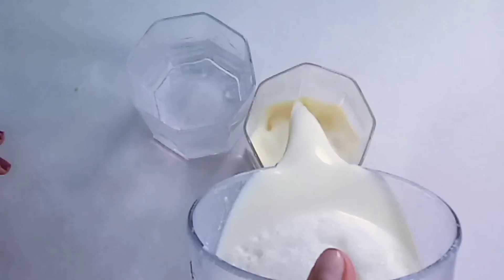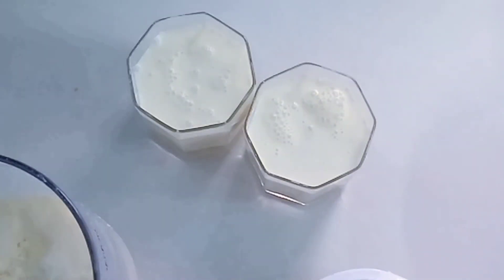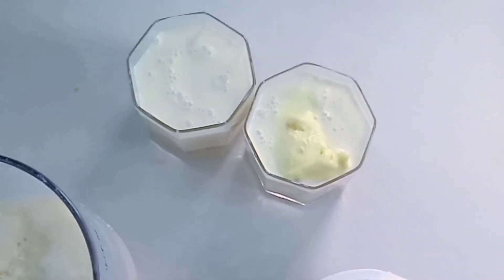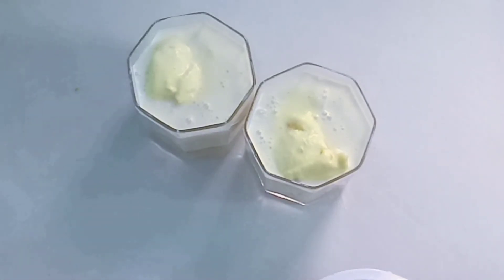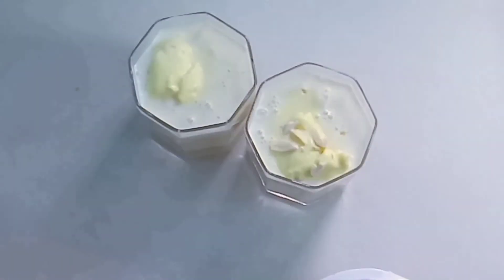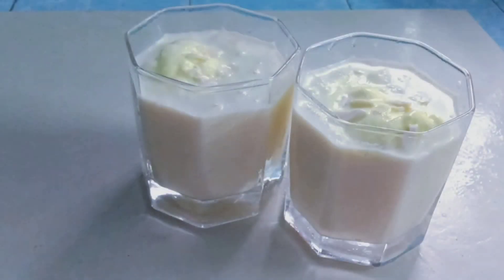Put a glass of ice cream in the glass and decorate the ice cream. Let's try it in the next video. Bye!